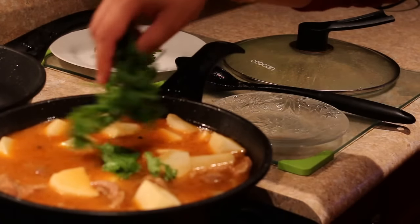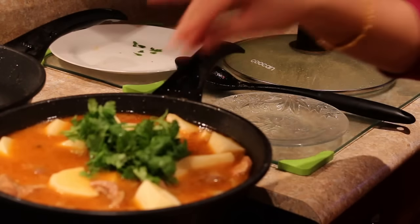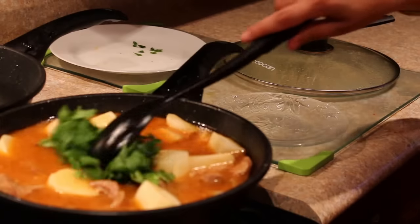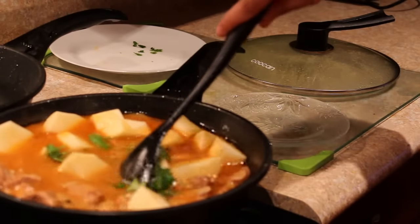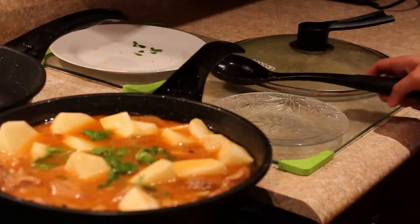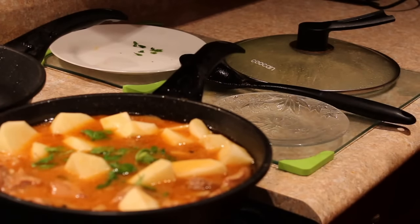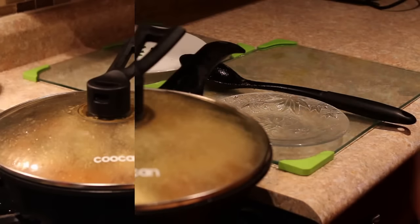I'll also add in the cilantro, coriander leaves or mint leaves, whatever you have. We'll let this cook till everything gets tender and perfectly done. It took me at least an hour to cook this meat because I haven't used a pressure cooker. Now I'll cover it again and let the potatoes cook too.